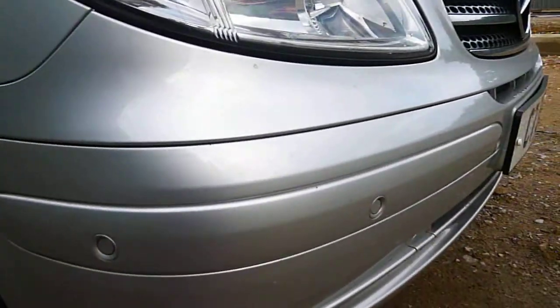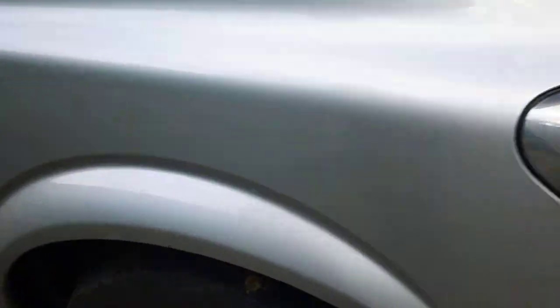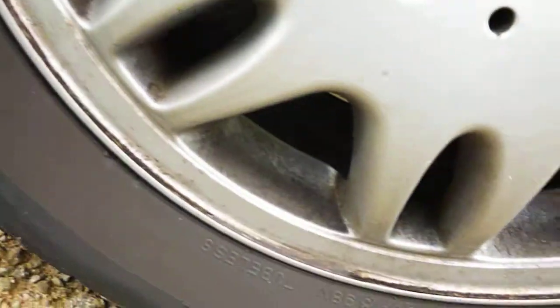Parking sensors on the front. Offside front tyre — 2-3mm tread on there. No real curbing to the alloy wheel.